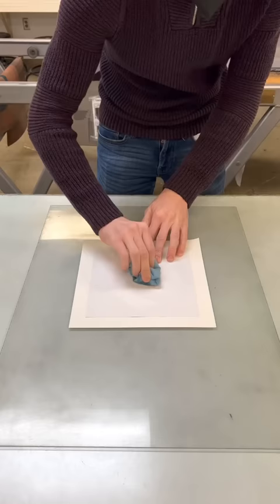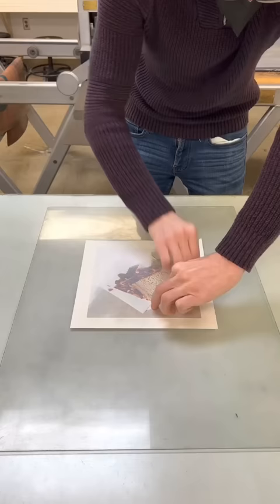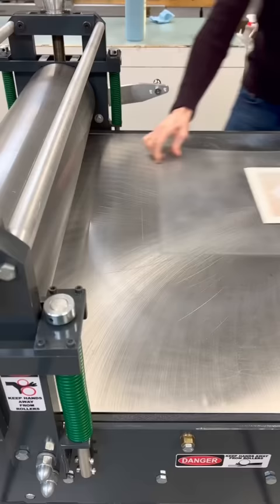Now I'm going to use a chemical called Lawson's 360. You can also use Citrus Solve, or Acetone — they all do the same thing. It's releasing the toner from the paper. It has to be a toner print, obviously, so no inkjet prints here.